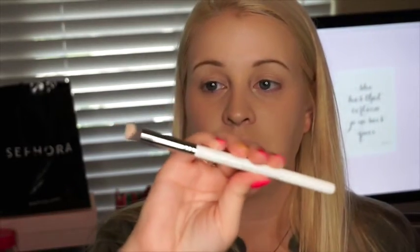This is where I like to take my Sigma 3DHD Precision brush, because it has that peak — I've talked about this before — it helps sculpt out that shape that you want for the brows. Now that the brows are done, I'm going to go in with concealer and do the concealer around the rest of my face.